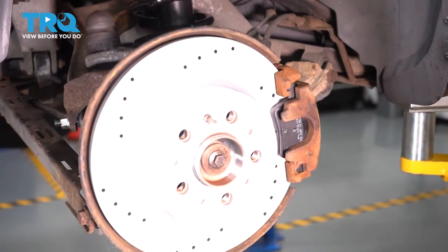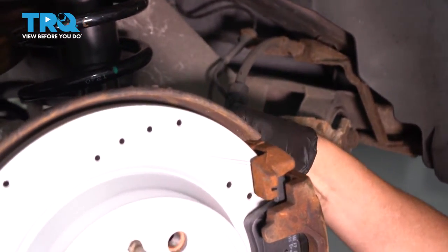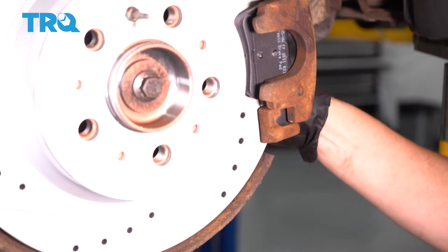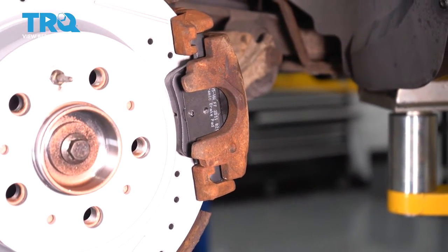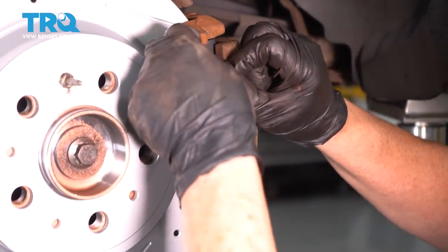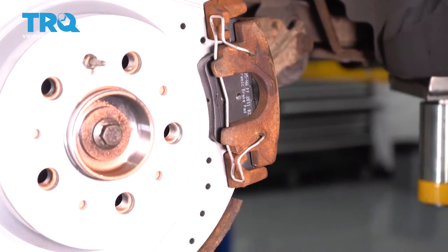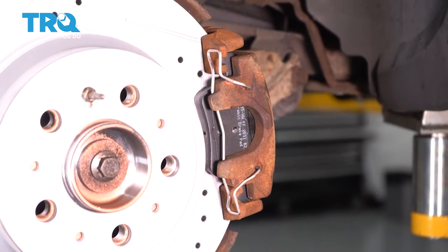These have caps — we're gonna put the caps on the end; they just go right on that boot and slide in. That stops any sand, salt, or snow from destroying that slider pin. Last thing to put on is the anti-rattle spring — the pads come with a new one. This is really easy to install: put the top one in first, then the bottom one. You can use a pair of pliers if needed. Then just tap it with a little hammer to confirm the spring went all the way into the hole.